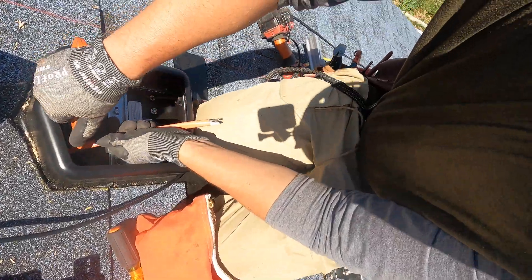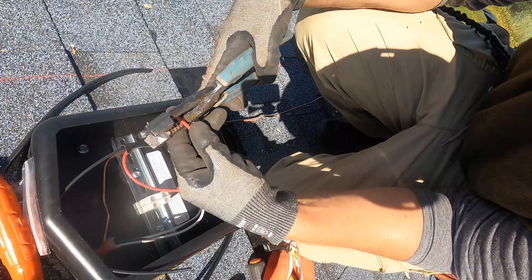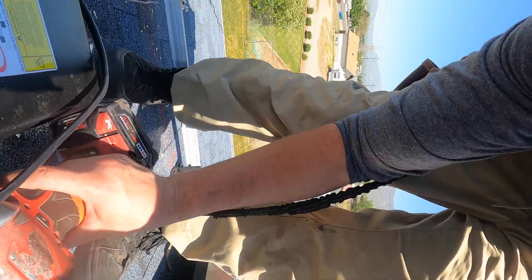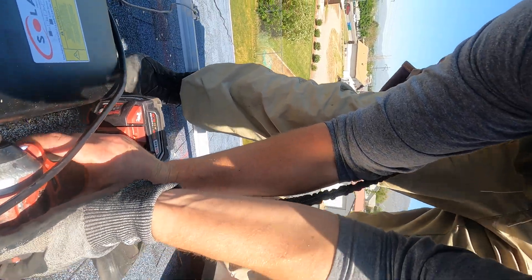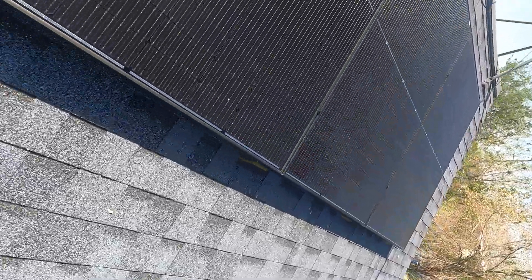For the electrical portion of this installation, I highly recommend you have an electrician come out and tie the system in. Have them take a look at what you need for a grid-tied system and make sure your wire sizing is done right. I'm tying in the system to this junction box, and from there I have a finished rooftop installation.